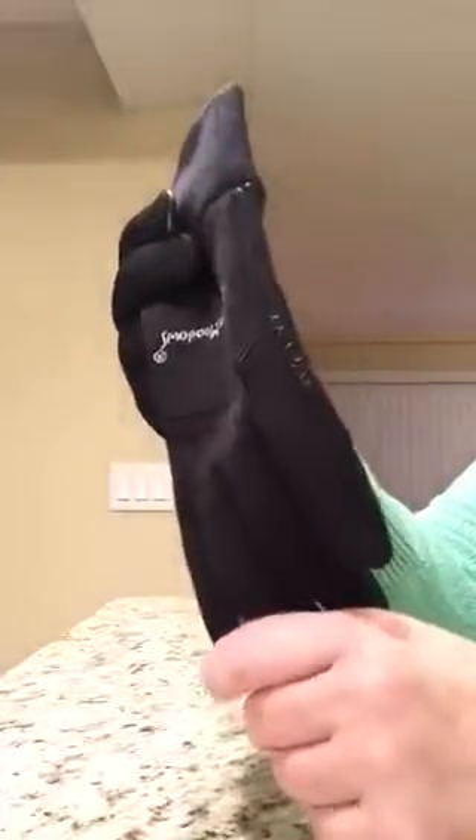The knitted gloves really don't keep your hands warm. I think these are going to keep my hands warm. It's not winter so I can't say for sure, but just feeling these, I do think they will keep my hands warm.